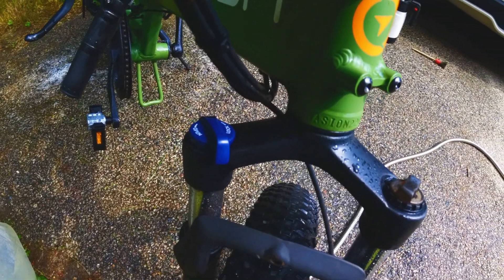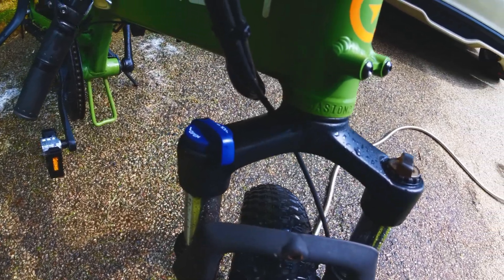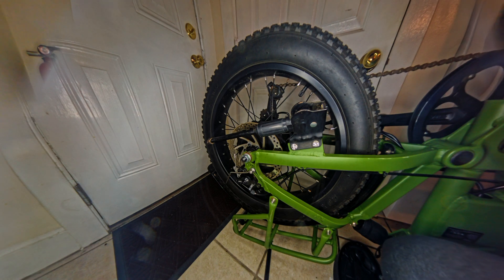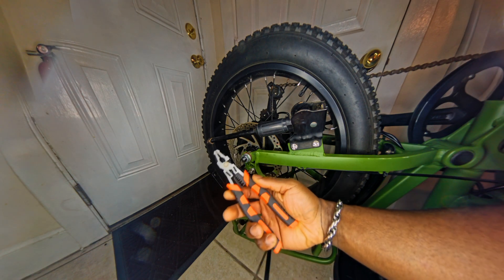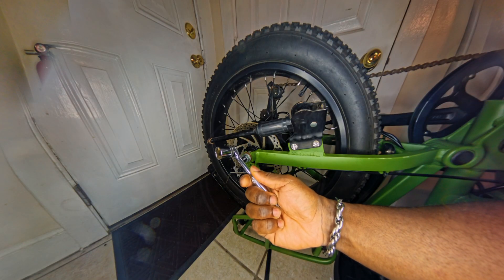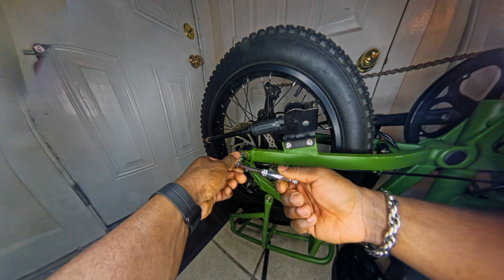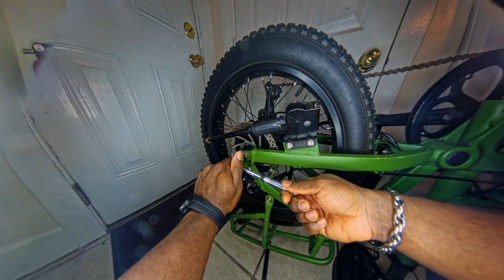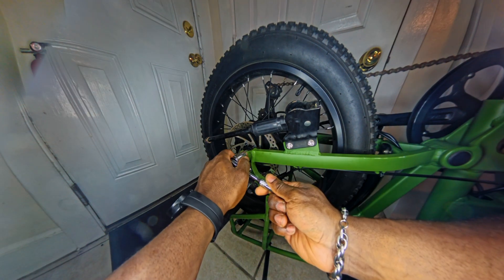Now that she's finally sitting pretty, it's time to take the wheel off. We got our ratchet and pliers for the rear M12 nuts. We just have to take those off, then do the brake calipers, and then this wheel should pop right out.